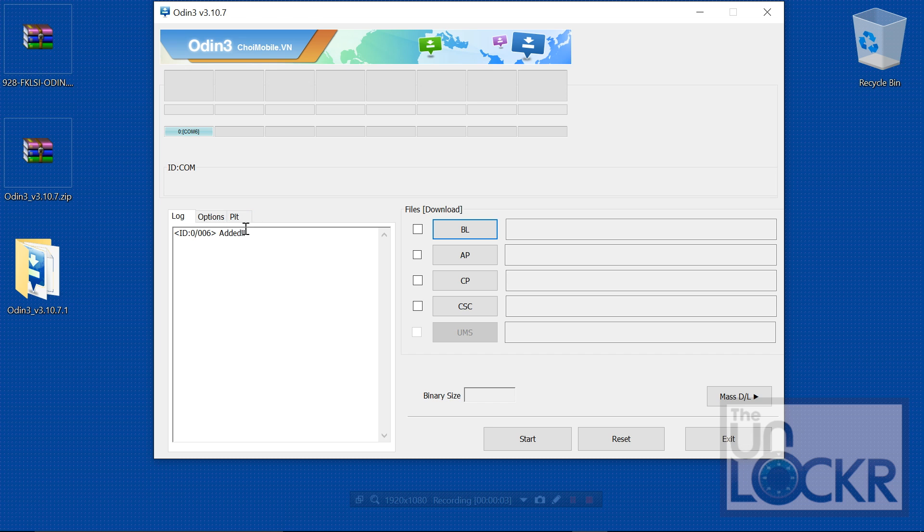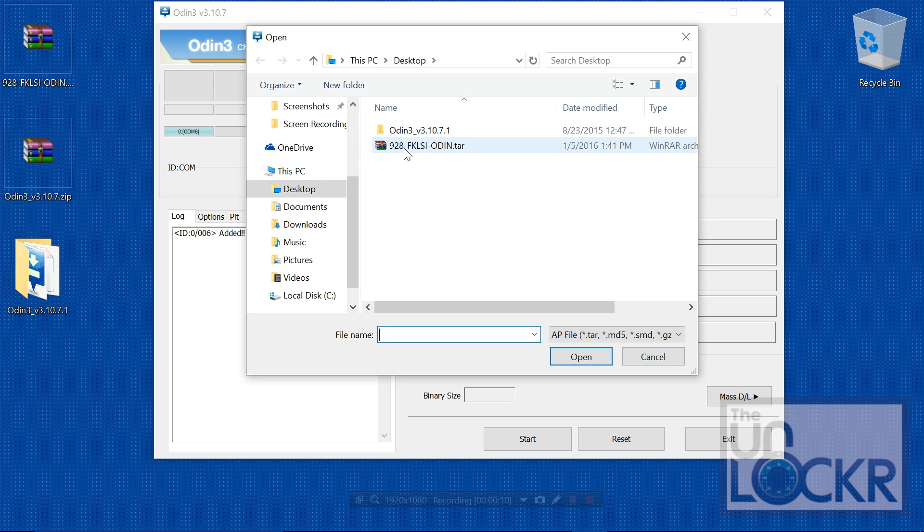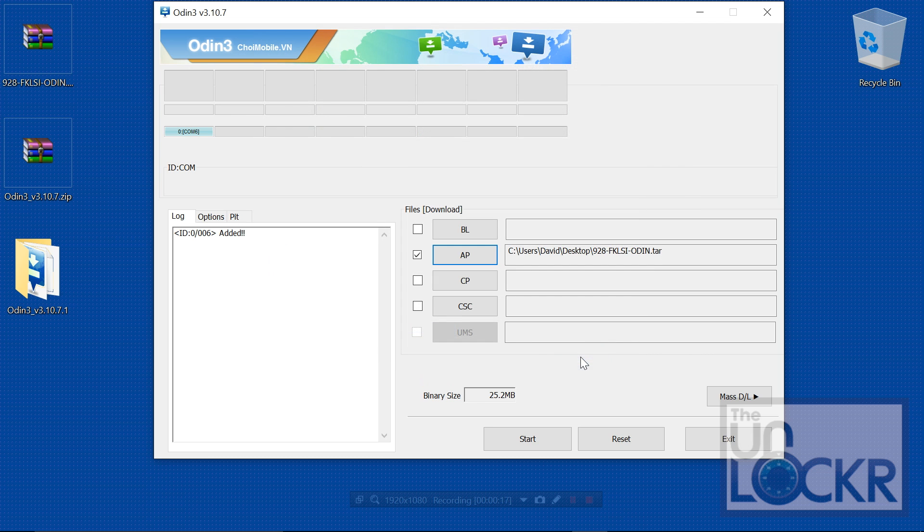You should see a notification saying that it found the phone. Click on the AP button, and select the firmware file that we downloaded. Do not extract it — just leave it as whatever it is, .tar or .md5 — and hit Open. Then click Start and wait for it to flash.